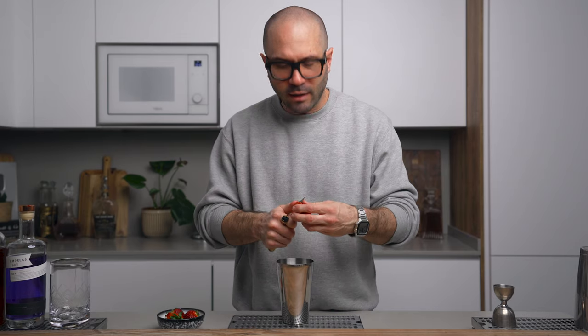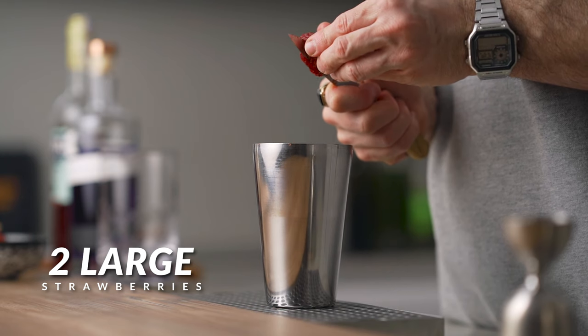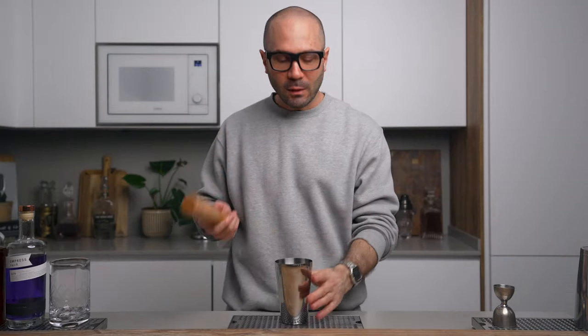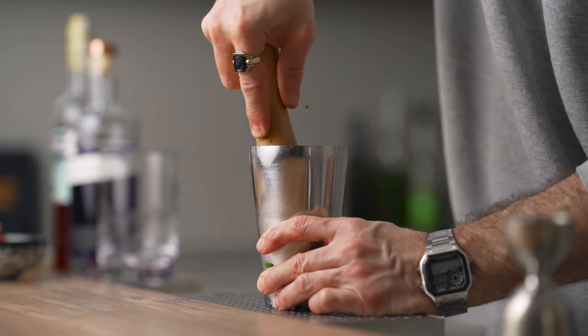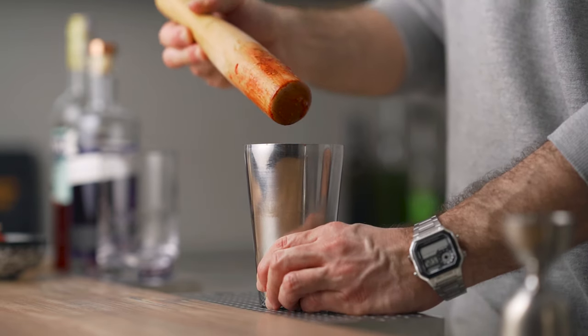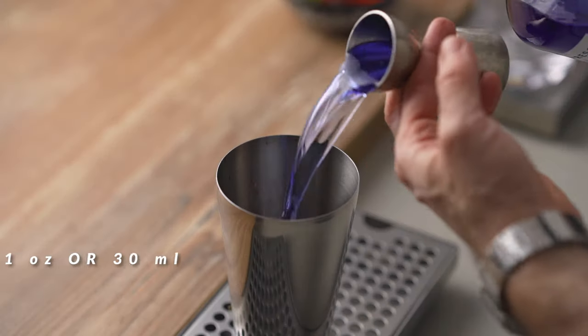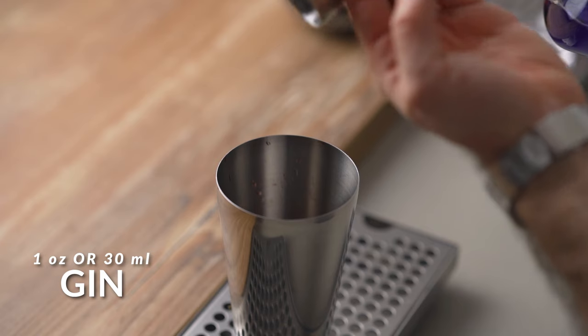First in our shaker we're gonna add about two large strawberries in slices or small pieces, and then with a muddler we're gonna squish them to make kind of a strawberry puree. Then we're gonna add our gin — we're gonna need one ounce of it.